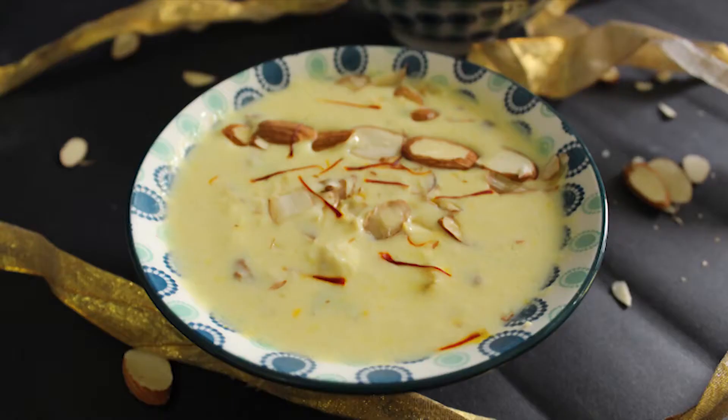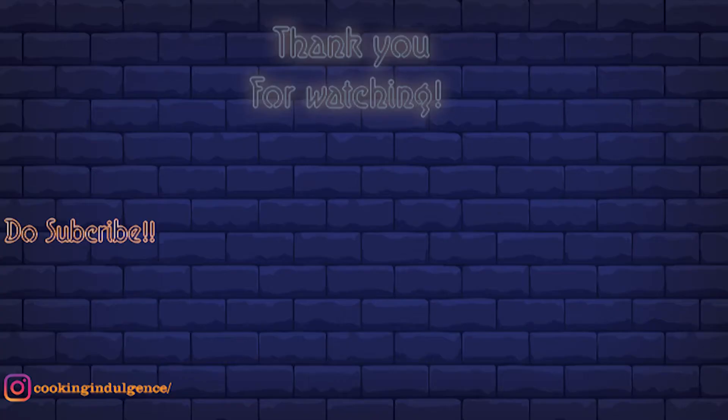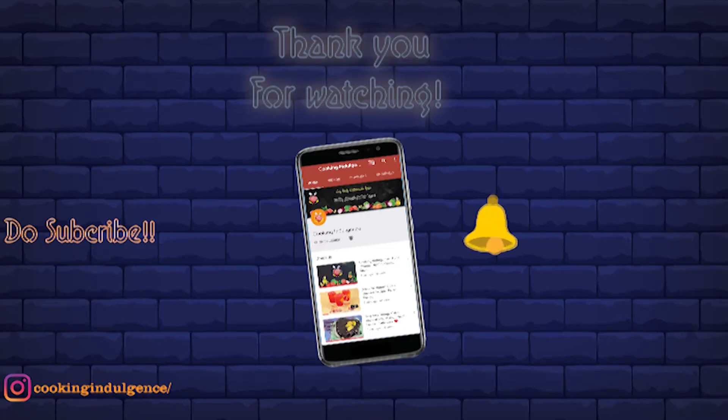So friends, thank you for all your love and support. Don't forget to subscribe to my channel and hit that like button. Do try this recipe this festive season.